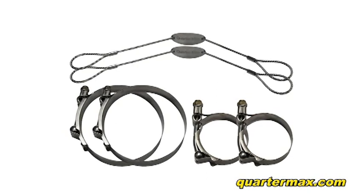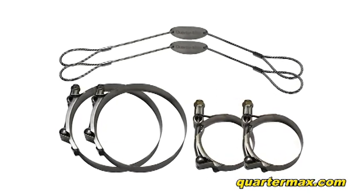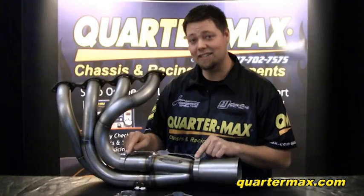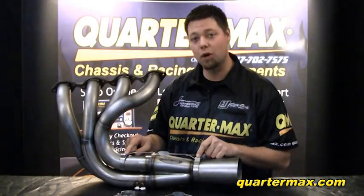The QuarterMax clamp-on tether system kit consists of two stainless steel primary tube clamps, two stainless collector clamps, and two stainless steel tether cables. This kit is fast and easy to install, and I especially recommend the clamp-on kit if you have coated headers.